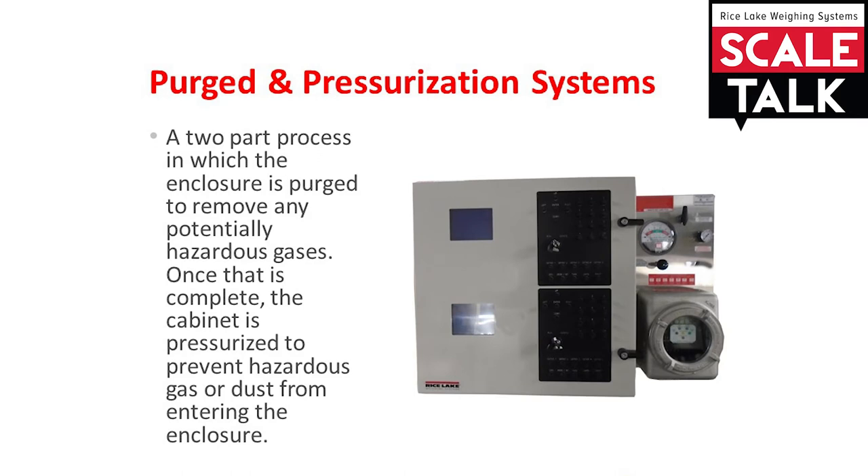The second type of protection method is purged and pressurized. This is a two-part process. Initially, when power is applied, this protection method will purge any gases that are not desirable. Then the cabinet is pressurized to prevent any gases or dust from entering. If the cabinet were to be opened or damaged, it causes a pressure drop, and the circuits are automatically de-energized to remove the hazard.